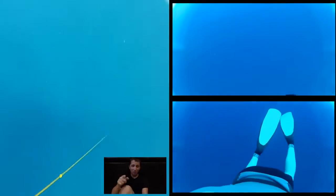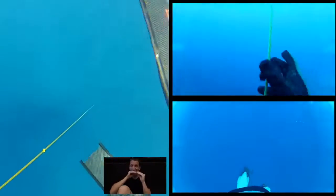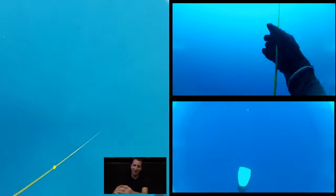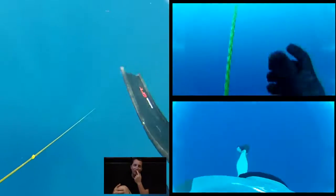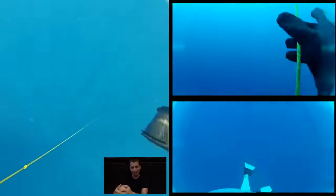That takes care of your ears. There's one more thing to consider: is the enclosed air in your mask also being compressed? When that air compresses in your mask, it forms a vacuum. It wants to suck something — your eyeballs out of your head. What you have to do is give up small quantities of air through your nose to equalize the mask as well.